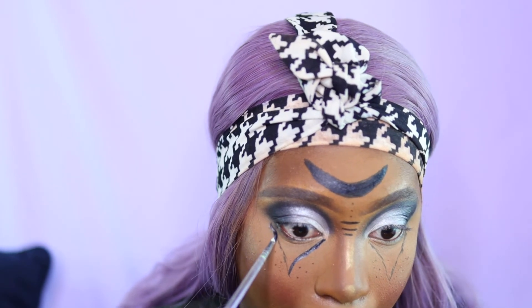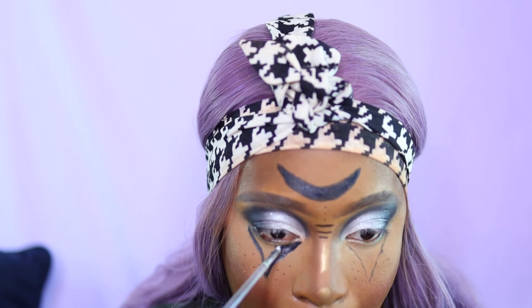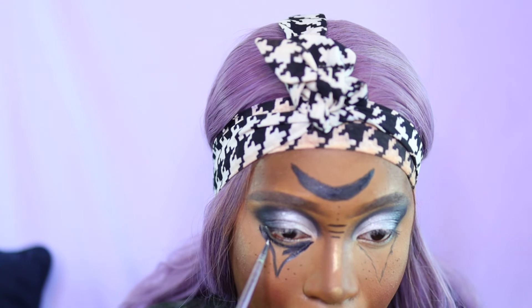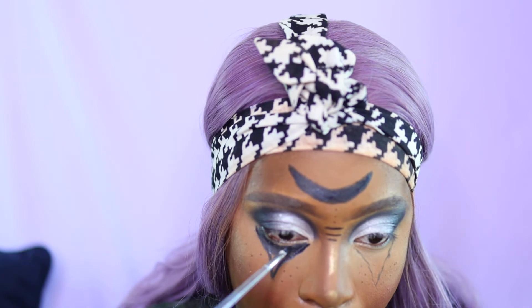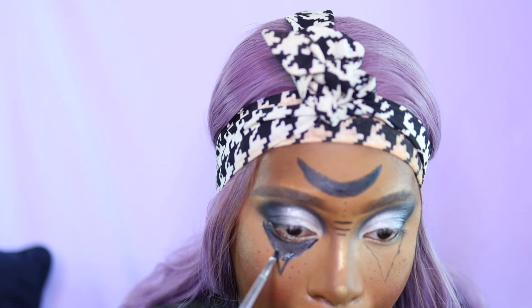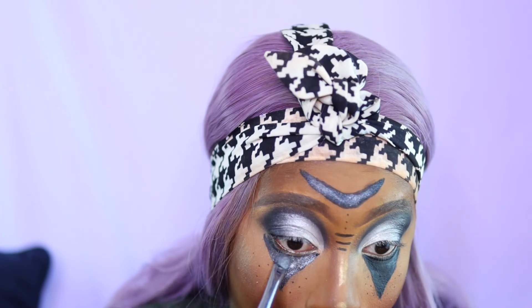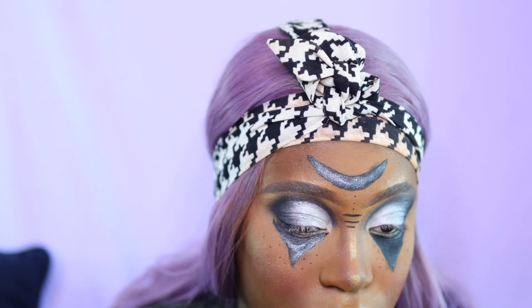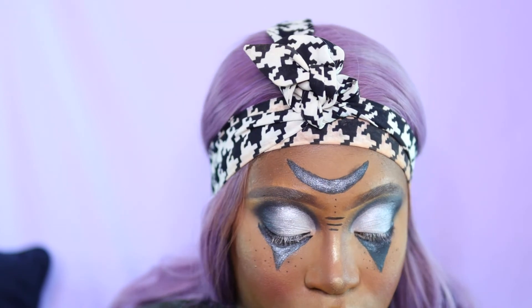I'm filling under the eye with black as well. Go slow — slow and steady wins the race; you want it to be complete the way you want it the first time around. Once you fill all of that in, go over it with the silver shade on your lid. I blend my white and silver from the Crayon Case and add those to the symbols to bring everything together.